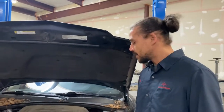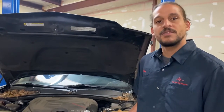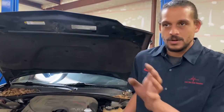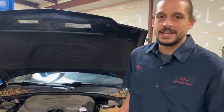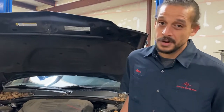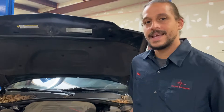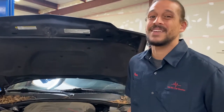A little bit of background about this vehicle: it came from another shop. They tried to sell a whole bunch of stuff. I'm not gonna get too deep into it, but one of the things they tried to tell the customer was that it needs a rear main seal. That's not the case, and today I'm gonna be showing you why.